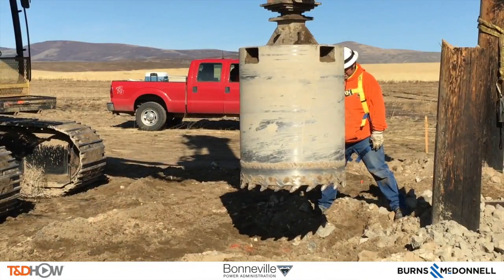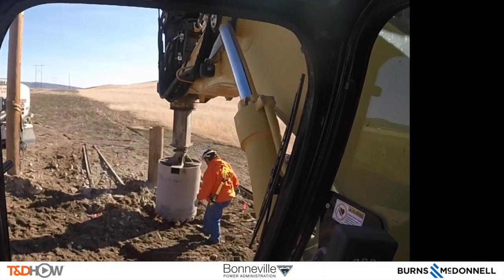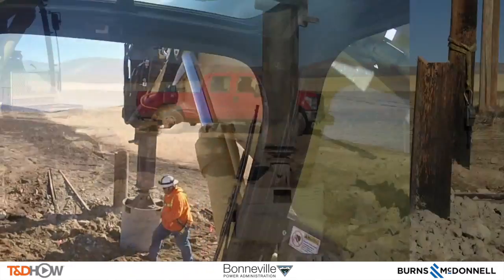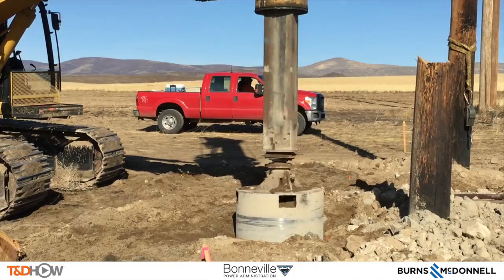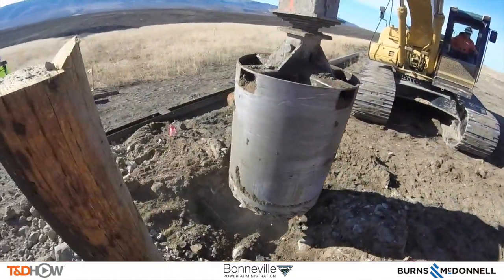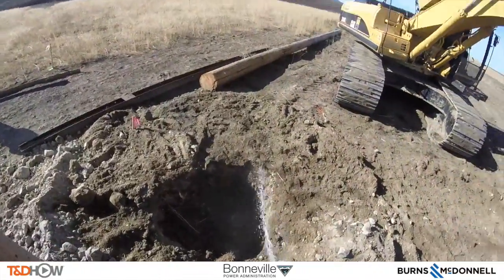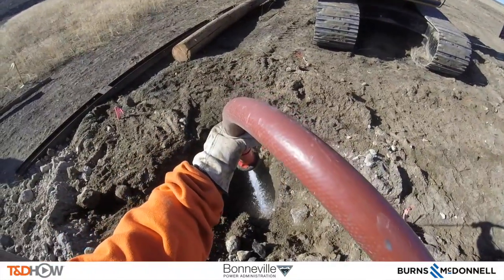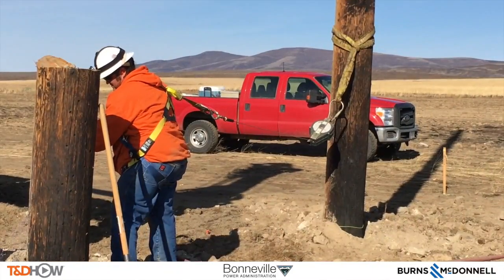Here is the auger on the end of a low drill, which will be used to drill these holes. That's the point of view from the operator of the low drill. Each hole needs to be dug to a depth of about 10 to 11 feet. As the bit comes out of the hole, notice a crew member is spraying water into the hole — both to keep the dust down and to keep the hole walls in place so it doesn't cave in on itself and fill in.